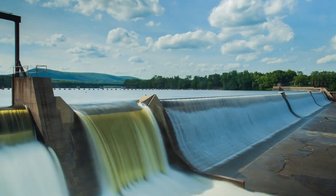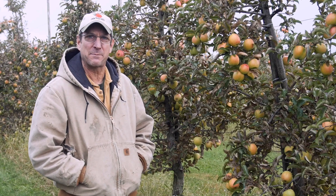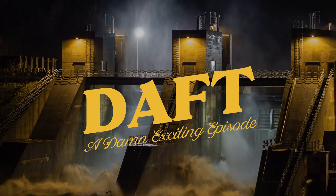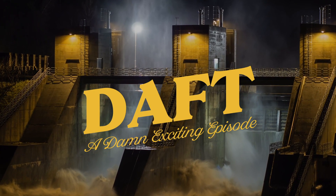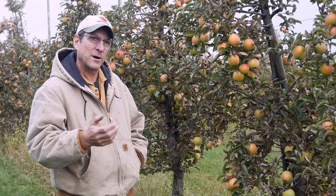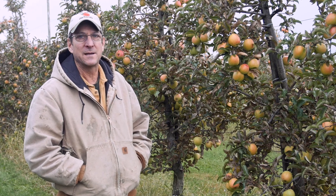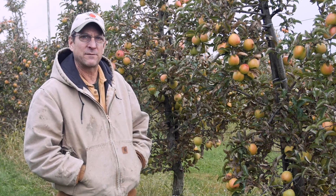Welcome back to yet another exciting episode of DAF — Dumb Apple Farmer Talks. Today we're talking Gold Rush. We know we're at the end of the season when we're into Gold Rush — probably the last major variety that we pick, and it has certainly long been my favorite apple.